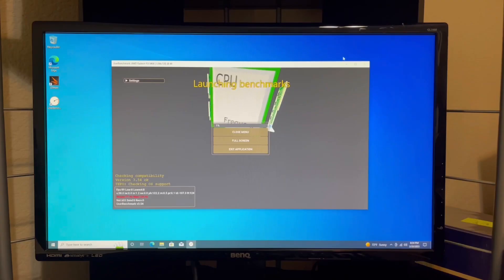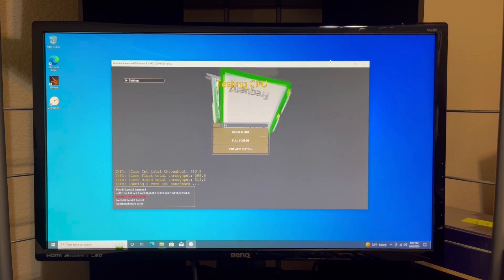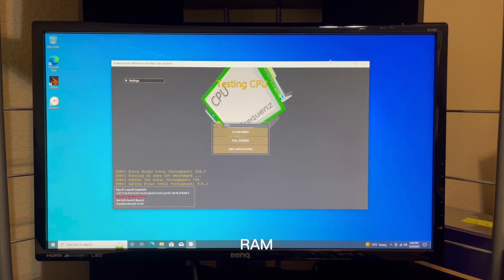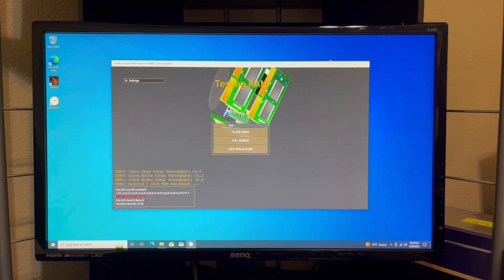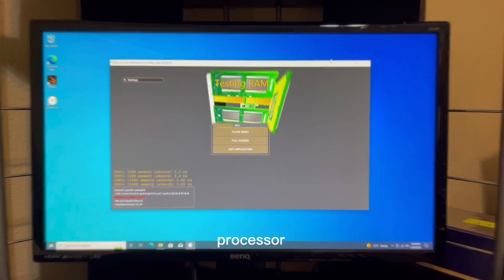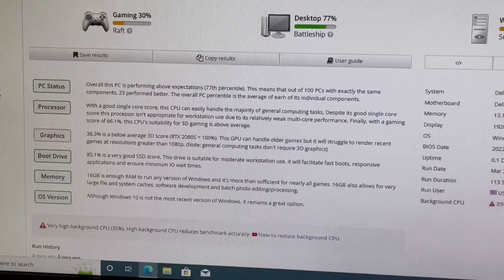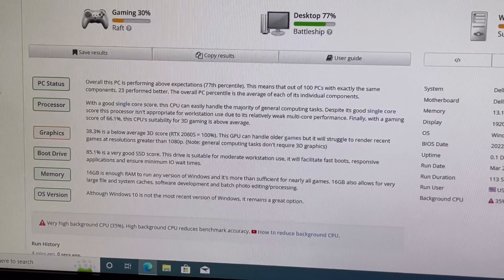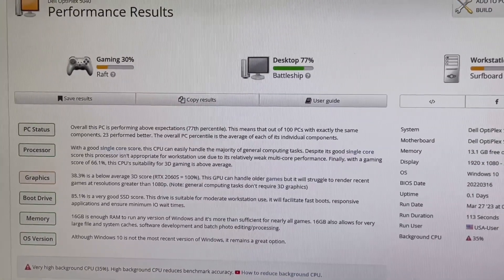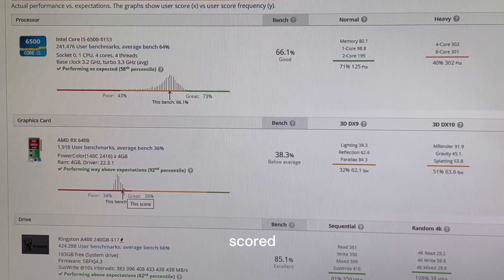Since we did UserBenchmark before, we're going to do it again so we can compare. Last time we did UserBenchmark, it was on a 3020, and it didn't even have an SSD — it only had 4GB of RAM — and we got a score of 37%. Let's see how it does in a much better PC with 16GB of RAM and a 6th gen processor. This time we got a score of 38.3 with the better hardware. We have an SSD this time, so of course a better score there, and 16GB of RAM. It got about 1% better score because it is connected to better hardware. Compared to other RX 6400s, it scored near the top, so this is about as far as RX 6400s can go.